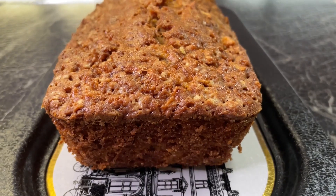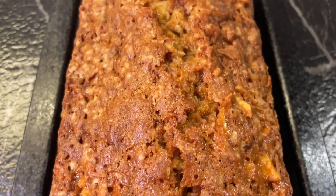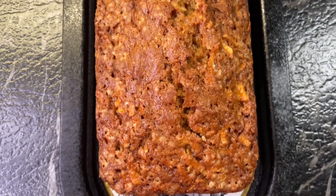Welcome and welcome back. Today we are making apple bread. We hope you enjoy this recipe as much as we do and please don't forget to check the description down below for all the ingredients that you need.